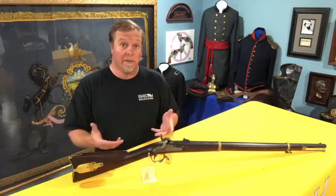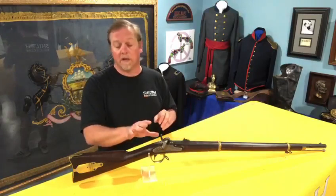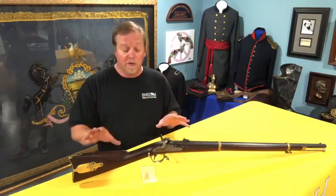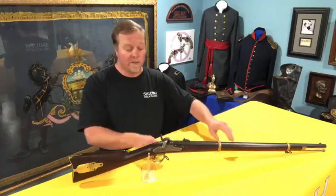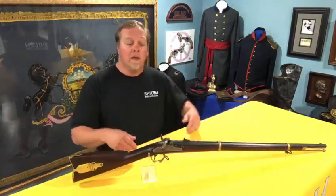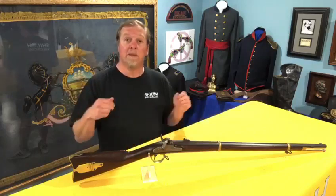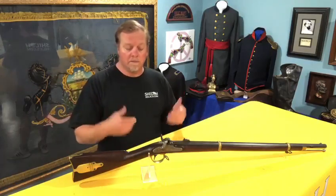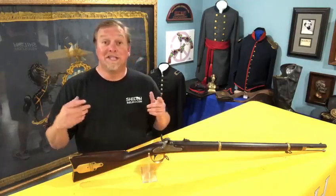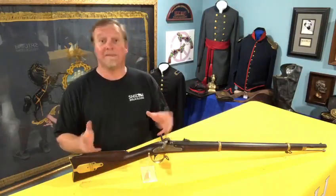They are a very attractive gun and you frequently see them in good condition, so you expect to see them in better condition. This one has almost all of the blue, almost all the case coloration, and the stock is beautiful. It has both of the sling swivels — those little pieces underneath are what the soldier would have a leather sling on, and that's what he carried it with.